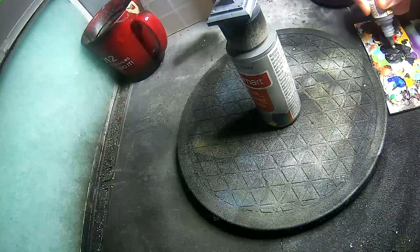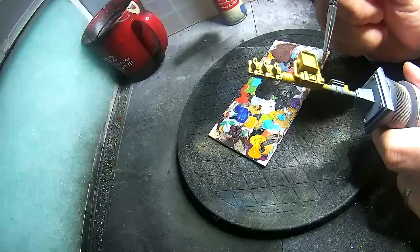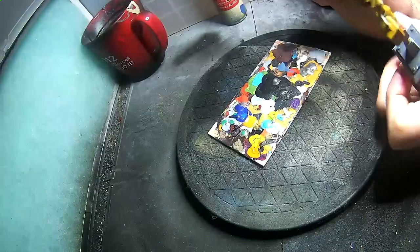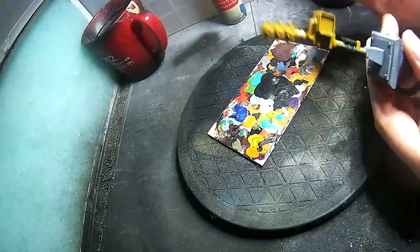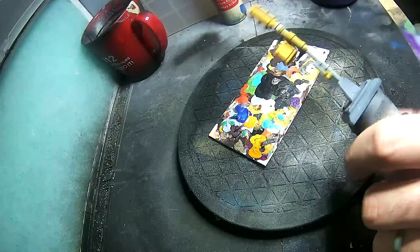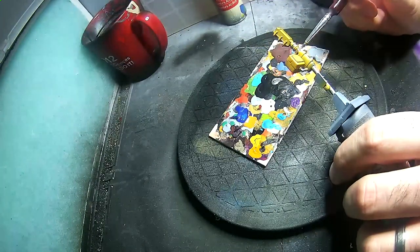All the metal bits are going to be painted with Army Painter Warpaints Gun Metal. I'm just going to paint these by hand, putting a few drops on my palette and adding a little bit of water to thin it down, but not too much. We're just going to coat any parts that are metal — the main post and the parts holding the crosswalk sign, etc.